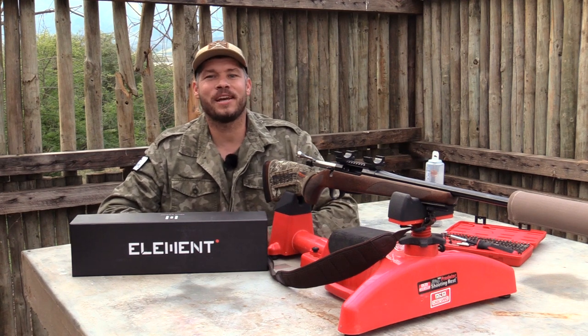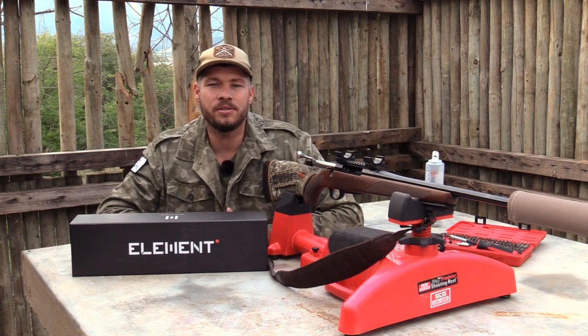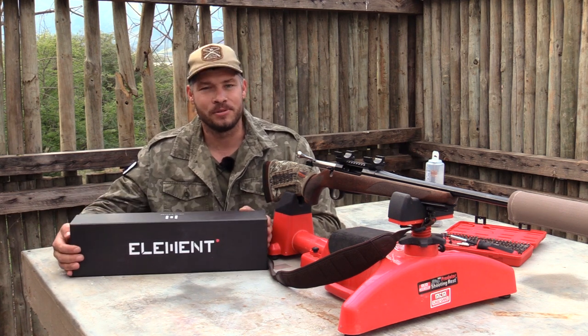Hi guys, welcome back. My name is Gerard and today I want to do a quick unboxing video on the new Element Helix. So stay tuned.